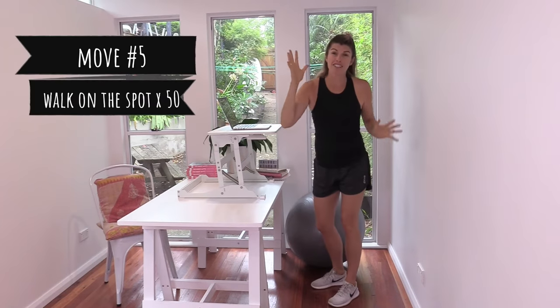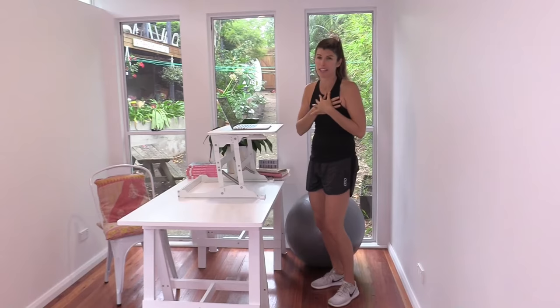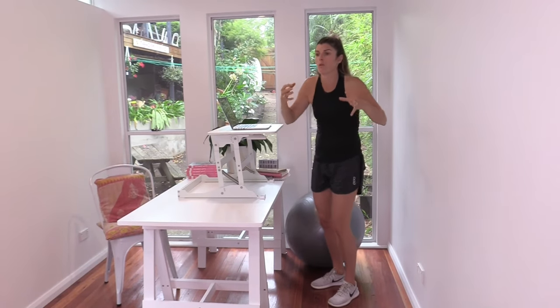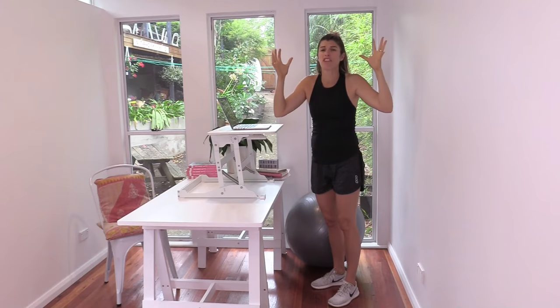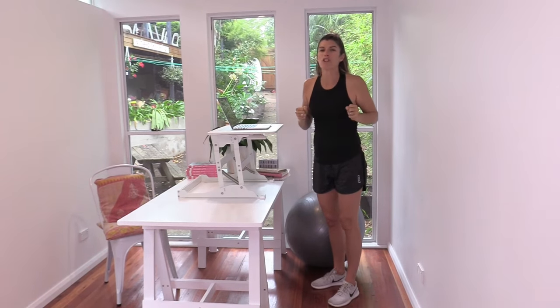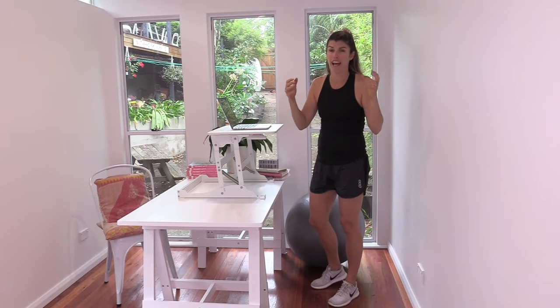Move number five — simple but a really great thing to do to get your heart rate up a little bit. Your heart doesn't have to work very hard when you're sitting or standing still in the day, so we want that happening to pump blood and oxygen to our brain so we can get more things done, and so we're not reaching for that third cup of coffee or a block of chocolate for energy.